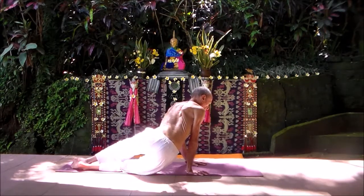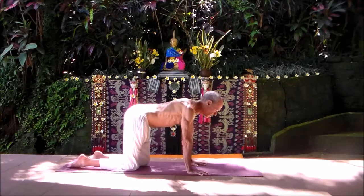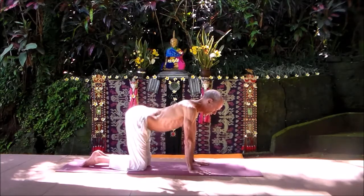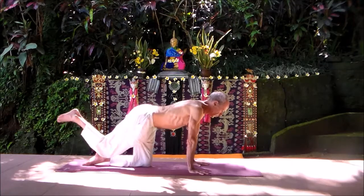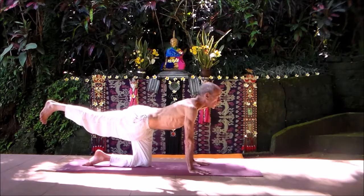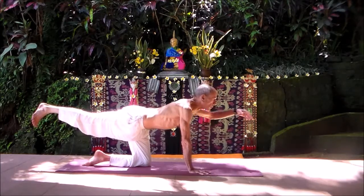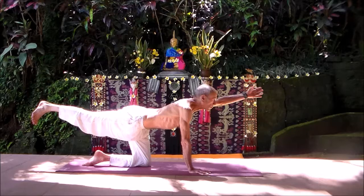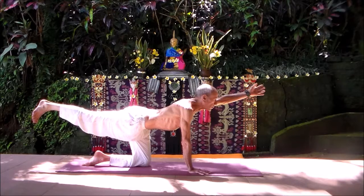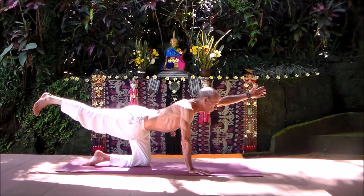Come back onto your hands and knees, a little more cat-cow, and then take your right leg straight back, stabilizing through the left leg. Then take your left arm straight out. As you're here, your back is pretty flat — you're reaching back through the right leg, stabilizing with the left, reaching out through the left arm, pulling both shoulder blades back, breathing as steady as you can.